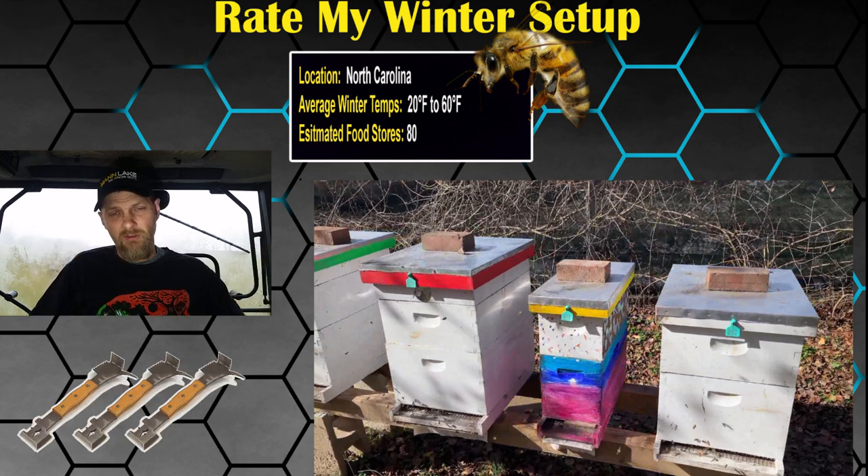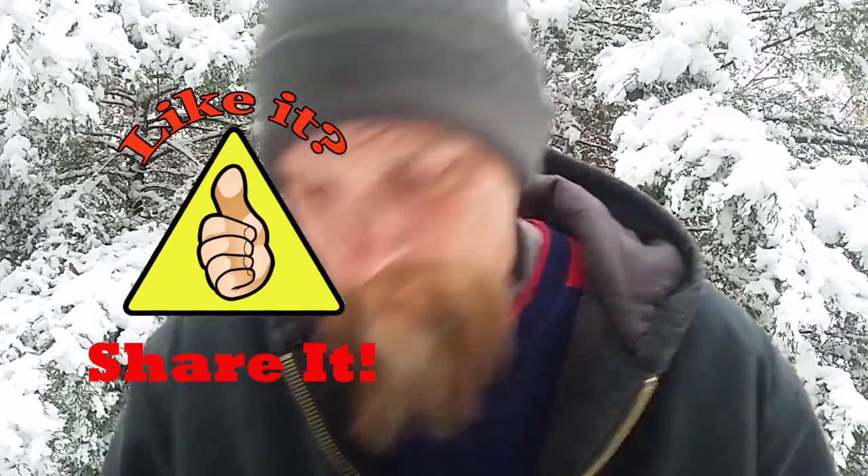That's what we've got for this week, folks, on Rate My Winter Setup. If you have any questions or comments leave them down below. I'm hoping everybody's enjoying this series — it's a lot of fun to create, and from what I gather everybody likes to see everybody's different setup, so that's a big plus. To learn how to submit a photo of your hive, go down in the video description and all the information can be found down there. Who knows — in weeks to come I could be rating your very own colony. Thanks for watching, JC's Bees.